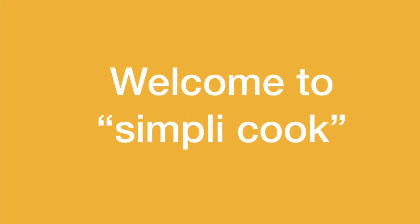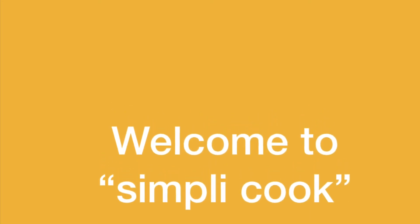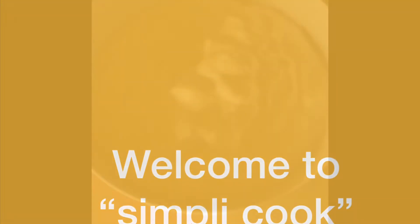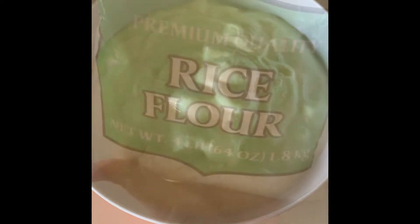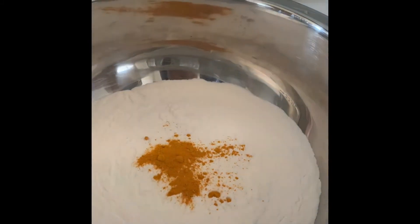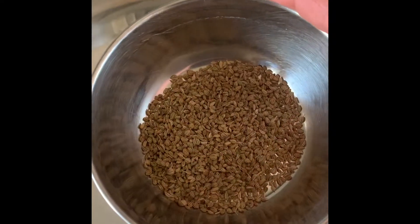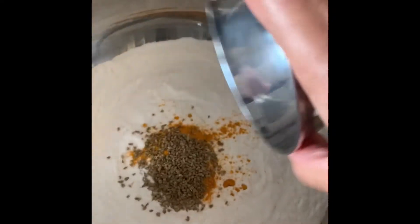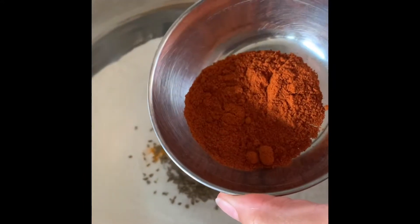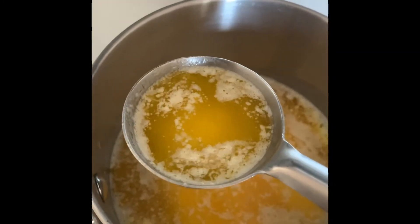Hello viewers, welcome to Simply Cook. Today we will see how to make curd murku. For this we need 500 grams of curd, half kg rice flour, half spoon of turmeric powder, 1 tbsp of carom seeds, 2 tbsp of red chili powder, and 2 ladles full of melted butter.